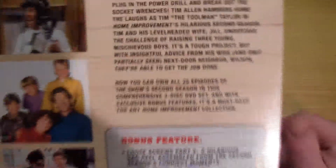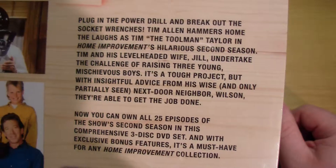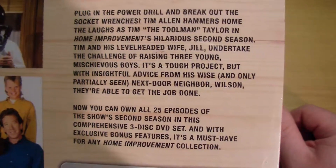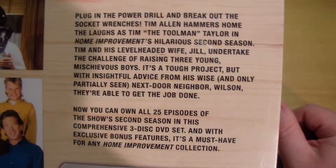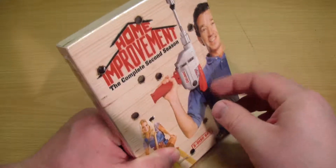Let's just read this real quick. 'Plug in the power drill and break out the socket wrenches — Tim Allen hammers home the laughs as Tim the Tool Man Taylor in Home Improvement's hilarious second season. Tim and his level-headed wife Jill undertake the challenges of raising three young mischievous boys. With insightful advice from his wise and only partially seen next-door neighbor Wilson, they're able to get the job done. Now you can own all 25 episodes of the show's second season in this comprehensive three-disc DVD set with exclusive bonus features.' You've got some pictures here — they're so young, it's crazy. 588 minutes — quite a lot of enjoyment for thirteen dollars.